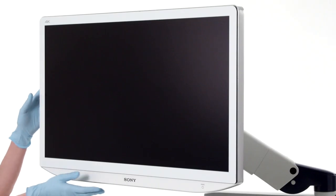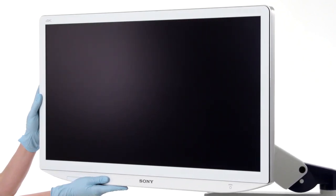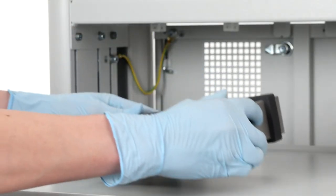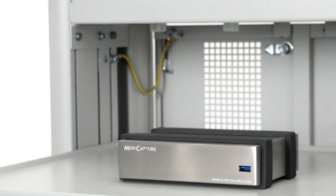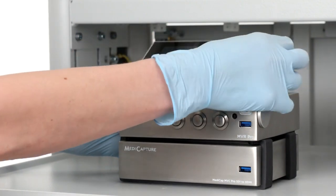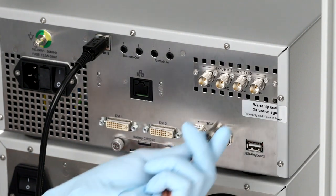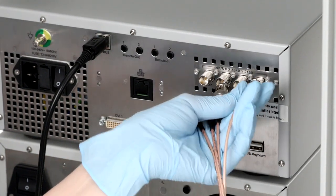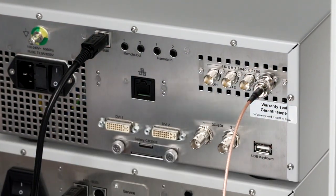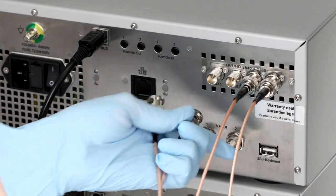Lastly, adjust the physical orientation of the monitor as necessary for optimal viewing for your surgical team. If you are planning to record videos and capture images in 4K, add the MetaCapture device and the converter box to the cart. If you are recording video or capturing still images in HD resolution, connect your camera control unit to the MVR Pro using an SDI HDMI cable, which is included in the MVR Pro packaging.